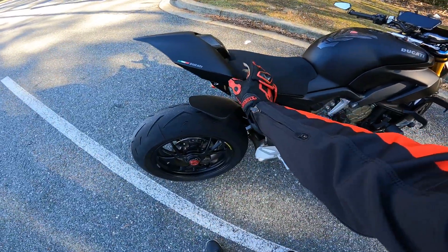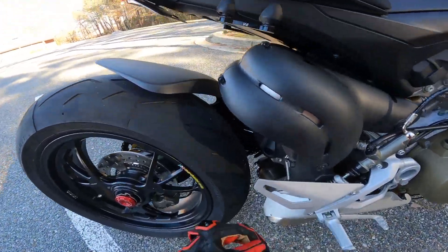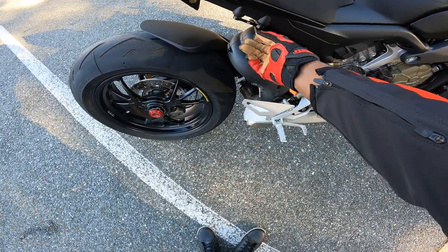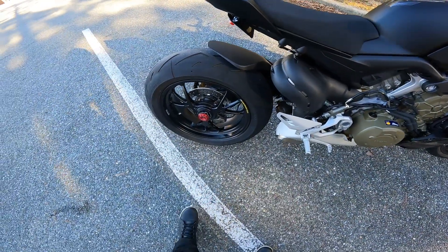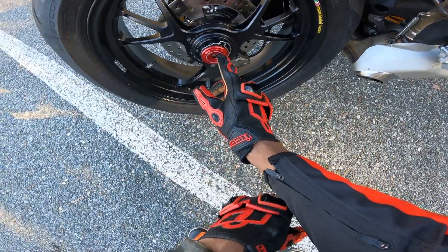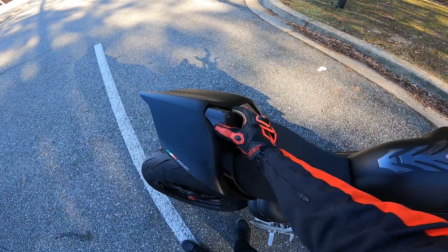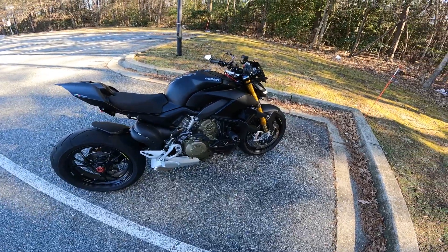I've got the solo seat — I bought this off eBay. When you do the solo conversion, you should take off the passenger pegs because it'll look weird having them with a solo seat. I got those off eBay too — they also act as tow hooks so you can actually tow the bike. I've got a Duke Bike rear axle nut in black. I'm going to replace the silver one with black also. And I've got this carbon fiber piece — I forget the company name.